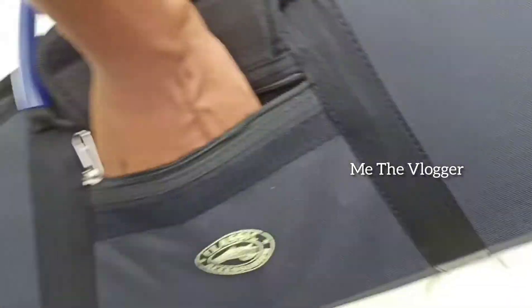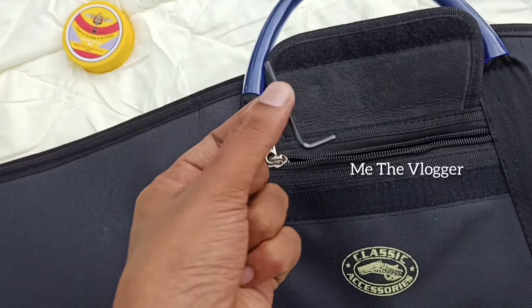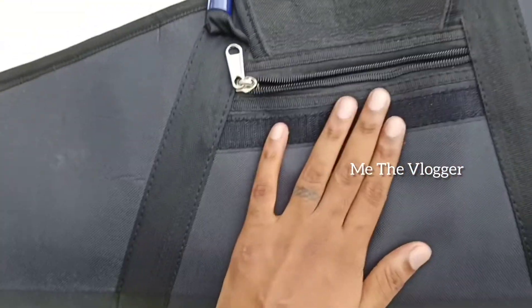I also put an allen key — an allen key to adjust the scope — so I put that over there as well. There is a pocket for that.